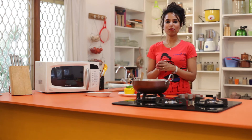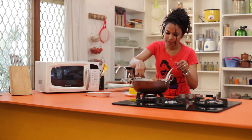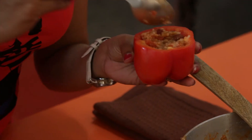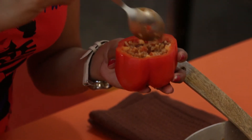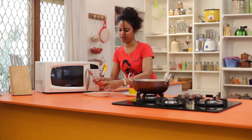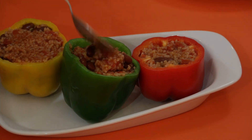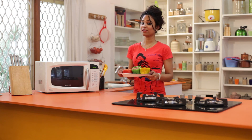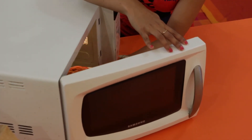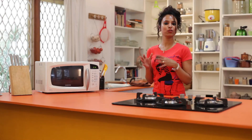Now my rice mix is ready. I am going to spoon it and fill it into the bell peppers, filling them up to the top. Then we place them on the baking tray. Now my bell peppers are ready to be placed in the microwave, so let's cook them for 10 minutes or until they are tender. If you are using an oven, turn the bell peppers every two to three minutes to ensure even cooking.